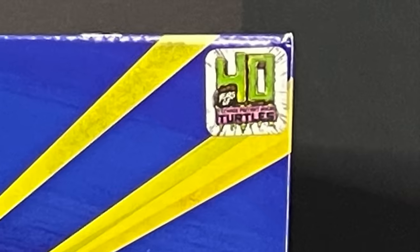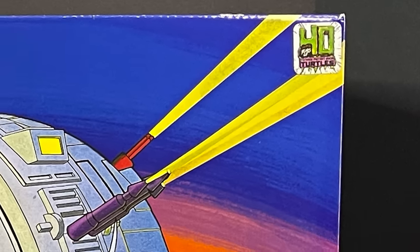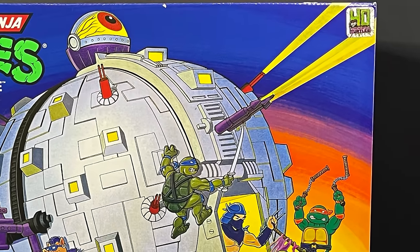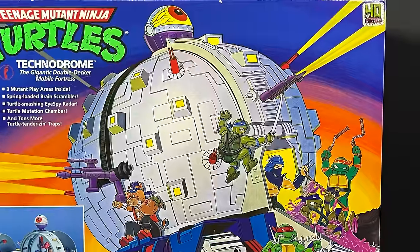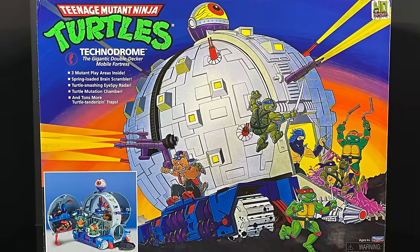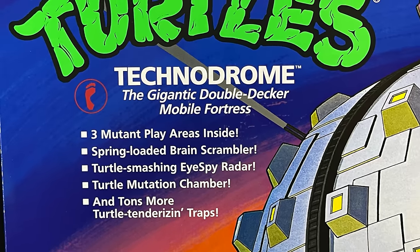Hello, welcome back everyone. Toyshiz here, and I am back yet again for another Teenage Mutant Ninja Turtles video. Today it comes courtesy of my friends over at Playmates Toys. It's the 40th anniversary of those old turtle bros that we know and love, and what better way to celebrate than with an early look at the brand new Amazon exclusive — the Playmates Toys reissue of the Technodrome, the gigantic double-decker mobile fortress.